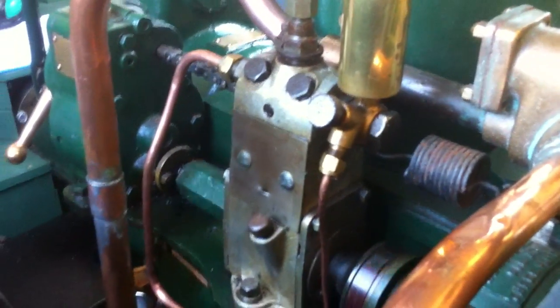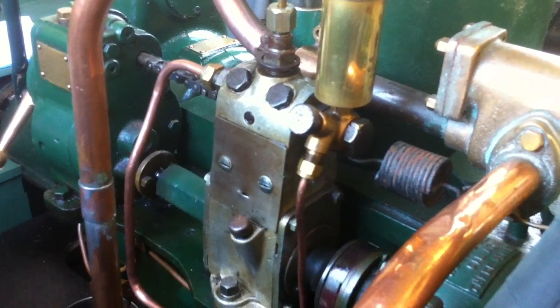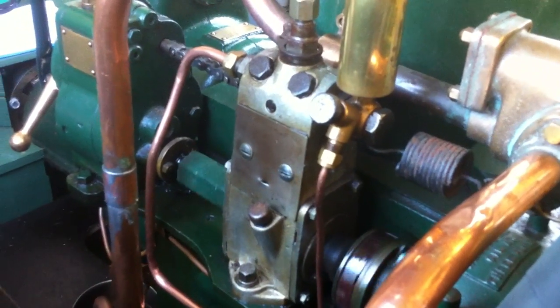I'll stop the video now and then I'll put the throttle stop back on again and take a short second video showing how fast it runs with the throttle stop set to minimum.